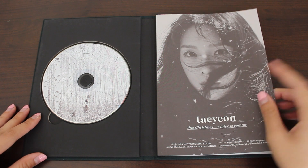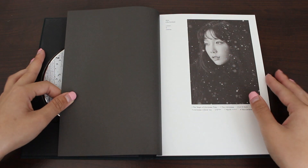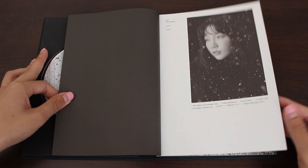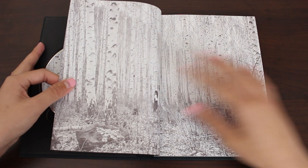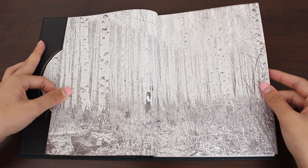Here's the front — I think this is also another teaser photo. Taeyeon! Here's the tracklist: a total of eight tracks. And here's what the CD looks like in a bigger image.